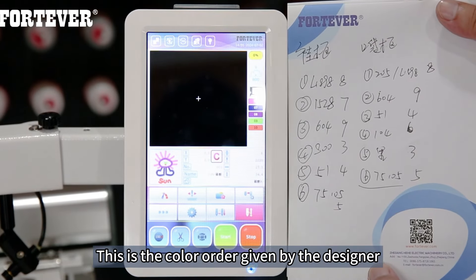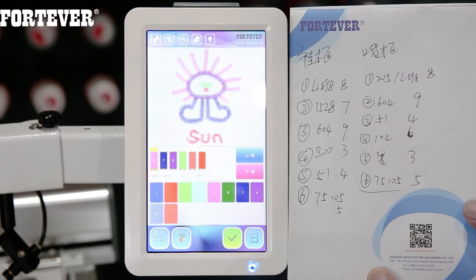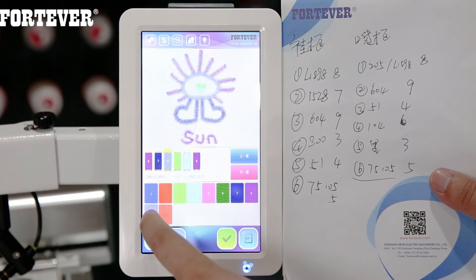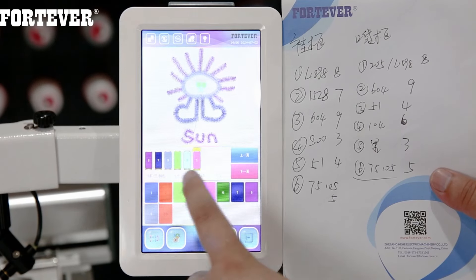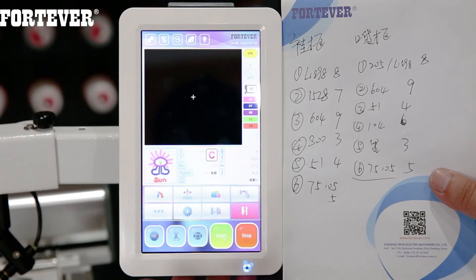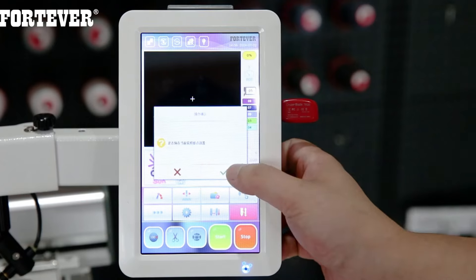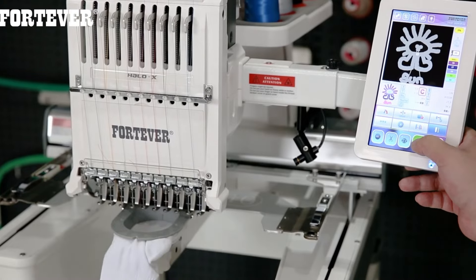This is the color order given by the designer. Click here to start selecting colors. Click OK. Then click this button to enter embroidery state. Click OK. Click this green button — we can start embroidering!